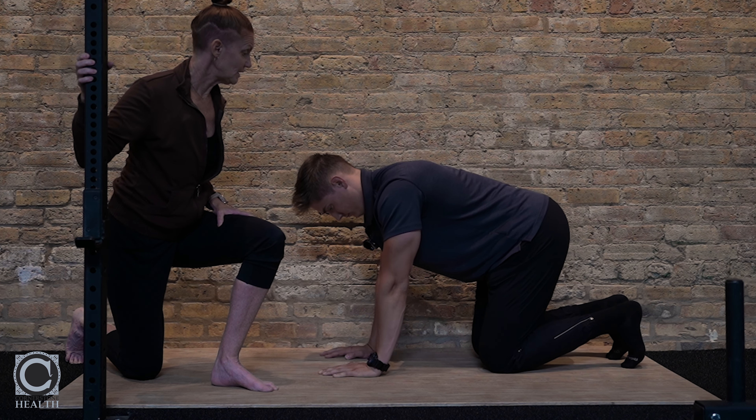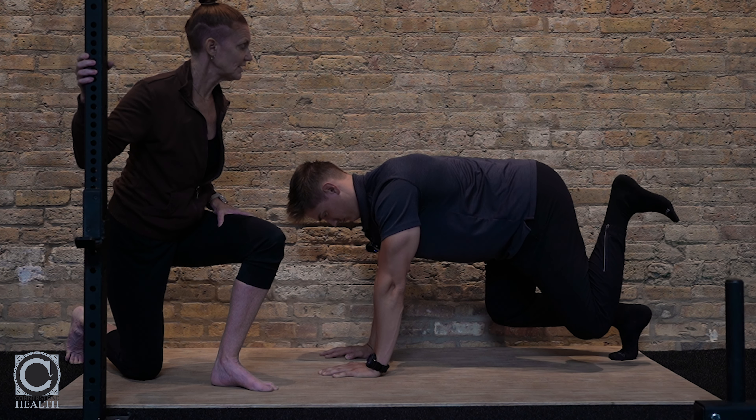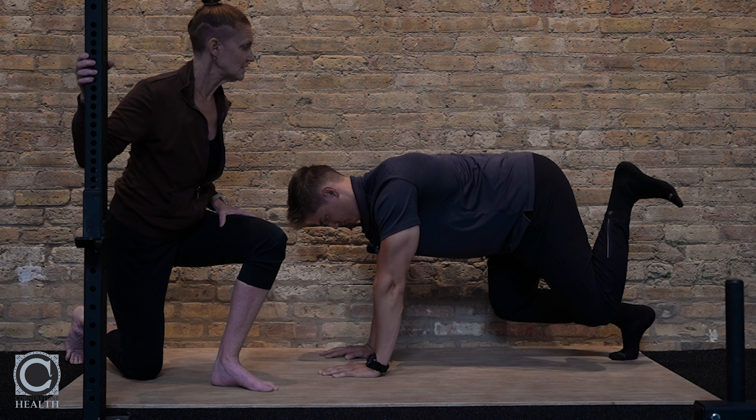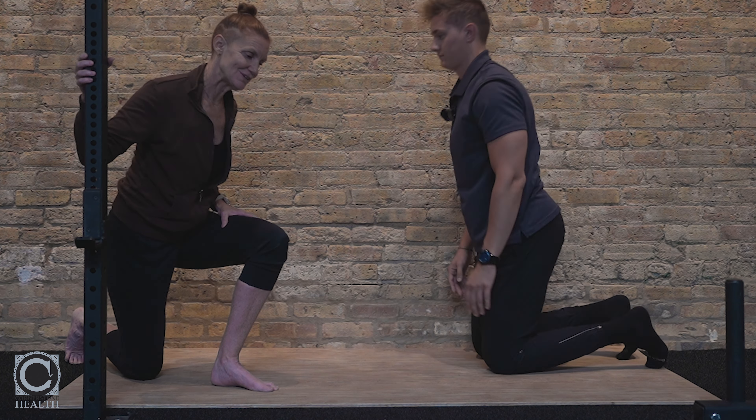Show me that one more time. Hip, heel to butt, foot stays flexed, drive to the ceiling, and bring it back down to the floor. It's Left Retrogenu.